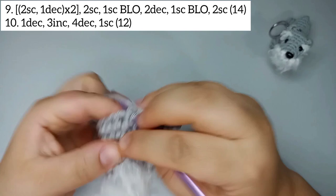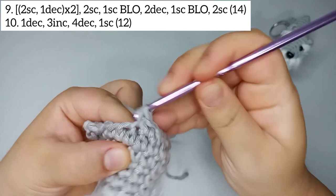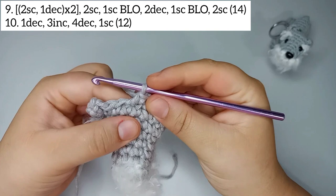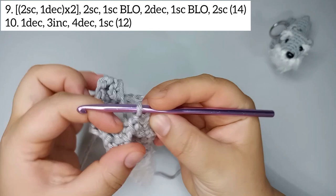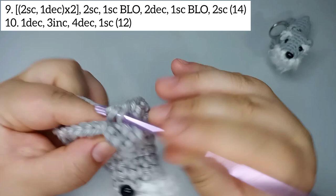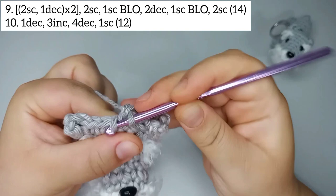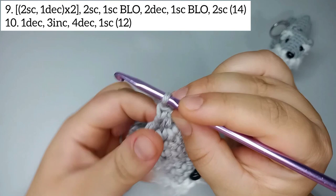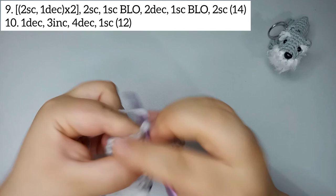2 single crochets and 1 decrease — twice. Then 2 single crochets. Remember we used the front loop for the ear — now we take the back loop: one single crochet using the back loop only. Now decrease twice, then one single crochet back loop only again. Finish with 2 single crochets. Round 9 finishes with 14 stitches.